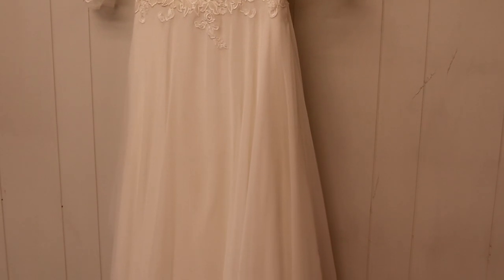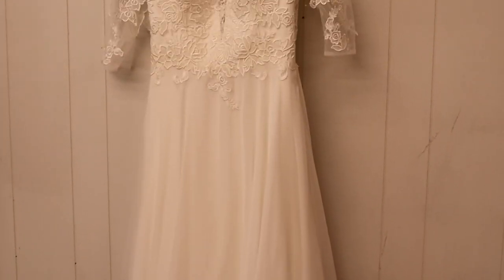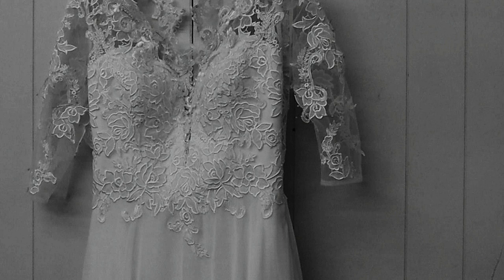Here's a gown I've actually cut too short in real life. It has a kind of trifecta of things that can cause you to cut a hem too short: it has a waist stay, it has a chiffon outer layer — chiffon and organza both tend to draw up as you hem them, based on the weave of the fabric — and it's also a circle skirt, or something close to a three-quarter circle.